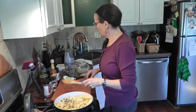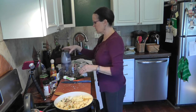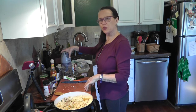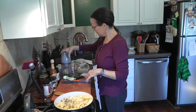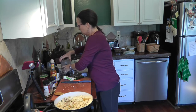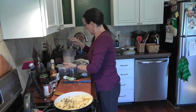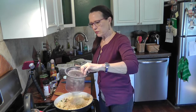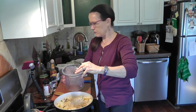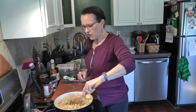Next we're going to add some walnuts. I have these walnuts in my small Ninja — they're half pieces and we're just going to give them a quick blitz, not until they're too fine, but just chopped up a little bit more. That did not take long at all. We're just going to drop those in and get every last bit out, then stir that in with the cauliflower and peppers.